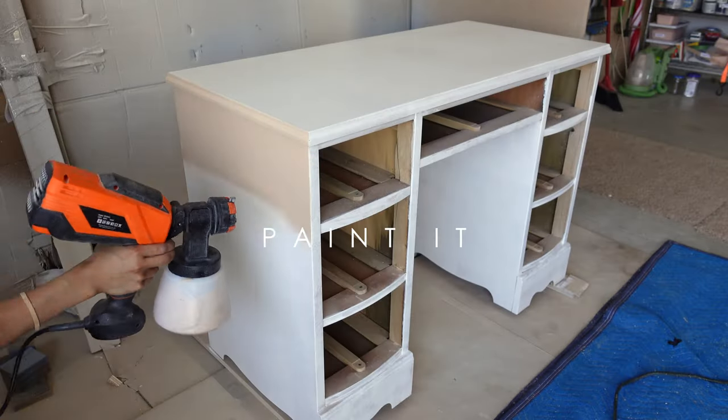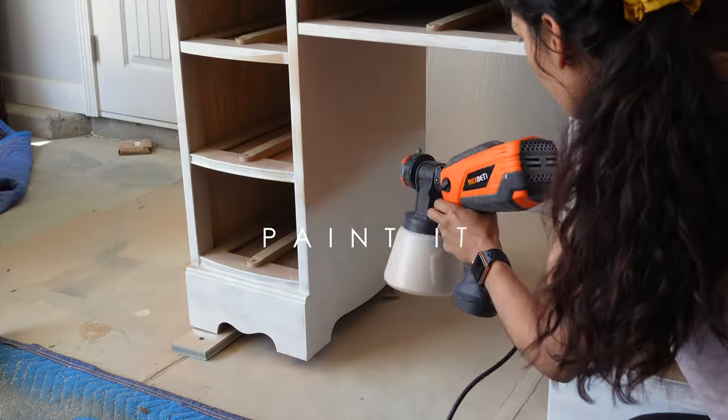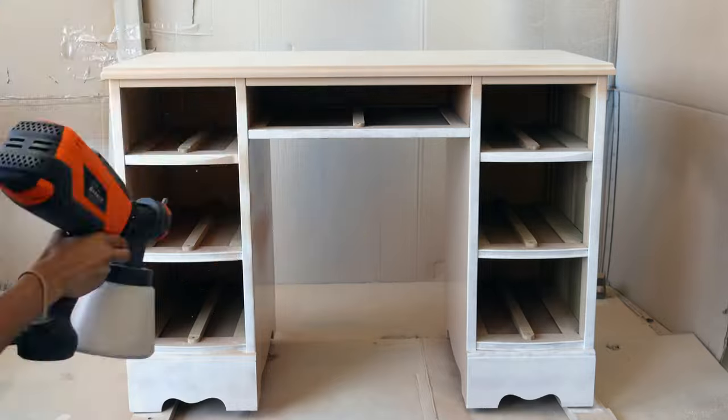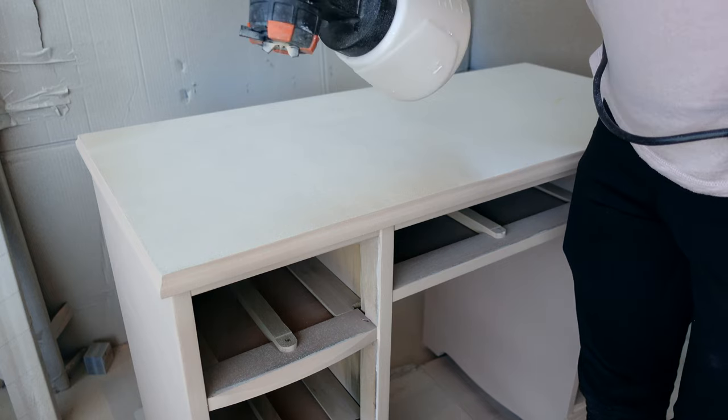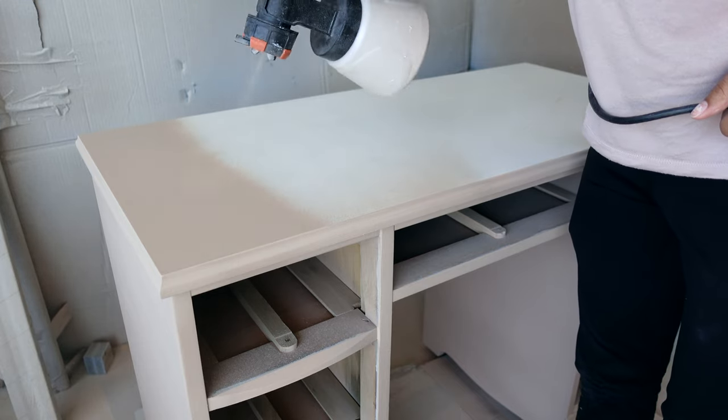Now on to painting — this bit is pretty straightforward. You hold your sprayer a good few inches from your surface, continuously move it as if spraying spray paint, and start your sprayer right off the edge of your piece so you don't get any buildup on your corners.